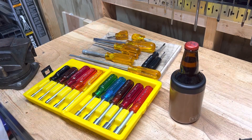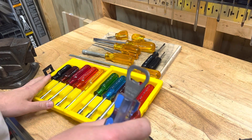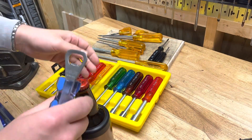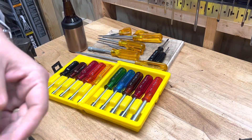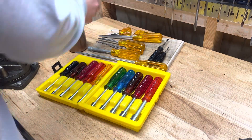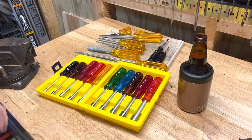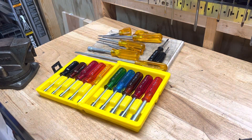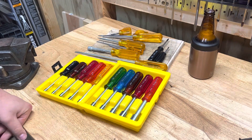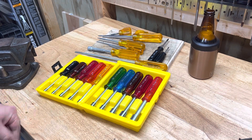Welcome back to Real World Tool Reviews. Today on this beautiful spring day — I know it's February but it's just about springtime, things are blooming, the sun's out, birds are chirping. March will come along and probably freeze everything and ruin my good time, but that's the way it goes sometimes.